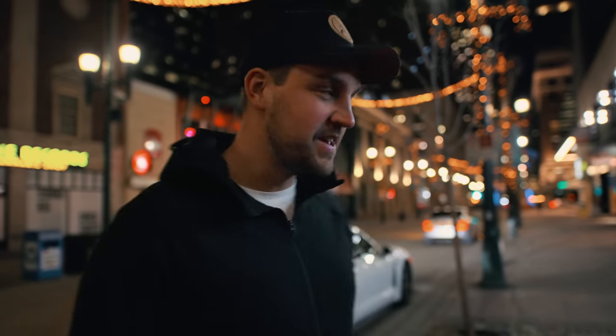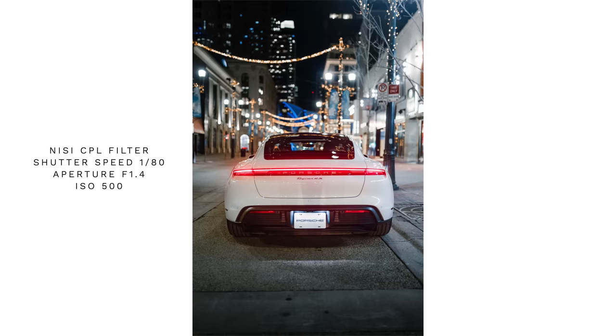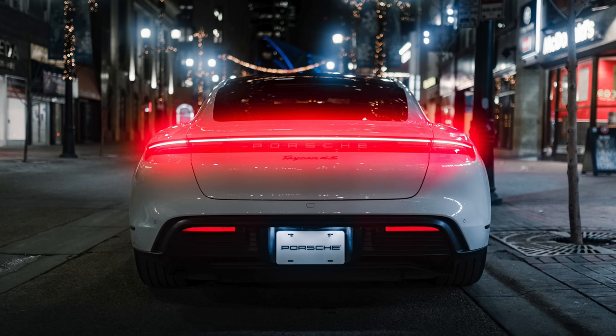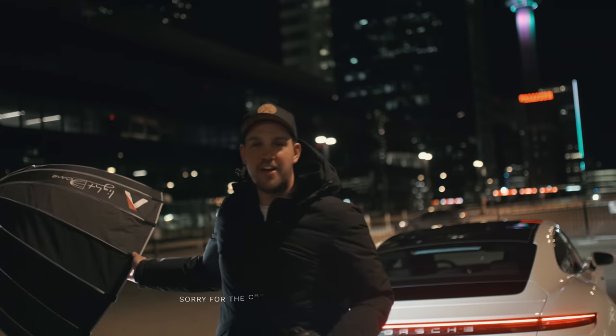We're on Stevens Ave downtown and you can see there are tons of light bulbs above, so we're going to try and utilize that to create some leading lines. When working with large brands you can't do anything illegal, so we're just parked on the side making the best of it. I'm also going to toss on a couple of NISI filters — one has a mist filter effect and they also sent me one called the Allure, which adds some cool streaks. We'll try those out and see how they go.